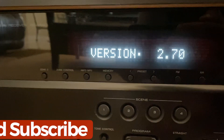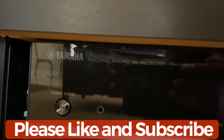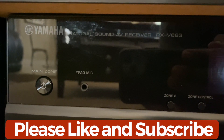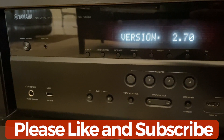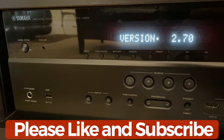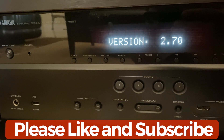And that is it guys. This particular version supports the eARC feature on this particular Yamaha receiver. And that is how you do the update. Hopefully you guys liked the video on how to update this. If you liked the video, please subscribe to my channel and like the video. Thank you.